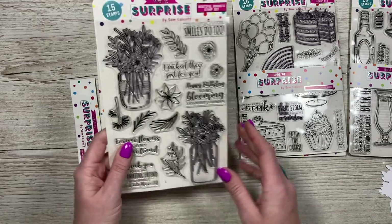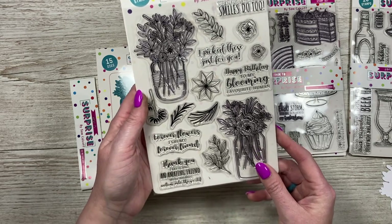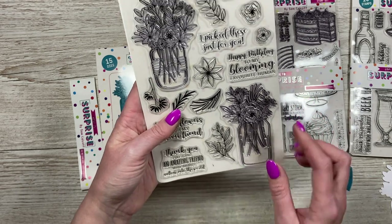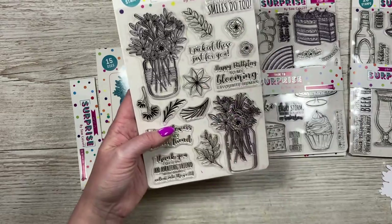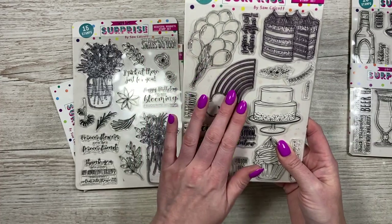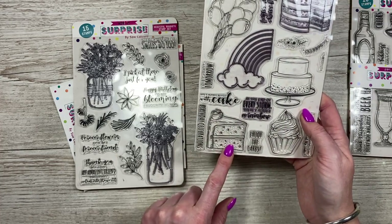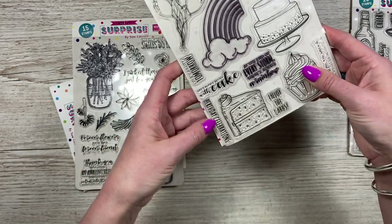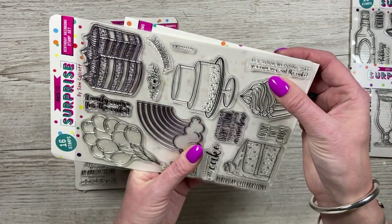For the cards I'm going to be showing you, you don't actually need to die cut these — you stamp them onto the card. On Beautiful Bouquets you've got sentiments like 'when flowers bloom smiles do too,' 'I picked these just for you,' 'happy birthday to my blooming favorite human,' 'forever flowers for my forever friend,' 'thank you for being an amazing friend who brings color into my world,' plus two lovely jars of flowers and extra sprigs. On Birthday Rainbows you've got a big birthday cake, balloons, a rainbow, a tiered cake that can also be a wedding cake, a cupcake, and a cake slice.